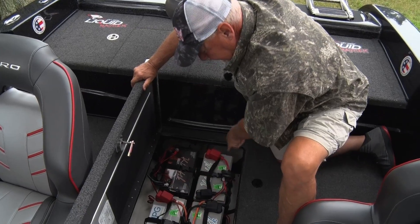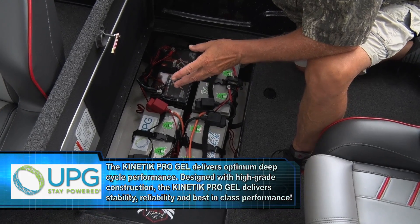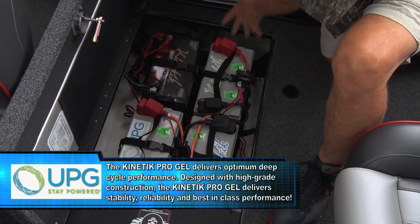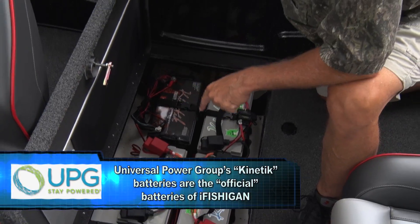These are gel batteries — tremendous gel batteries. I fished for five days straight because I didn't have any way to recharge my batteries in the remote Northern UP, and did not lose any power in my electronics or my trolling motor.